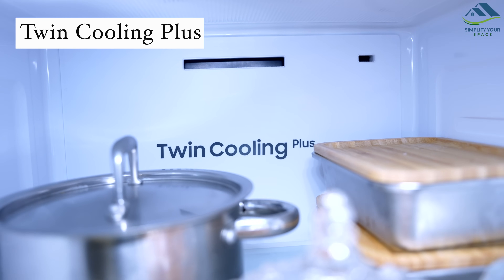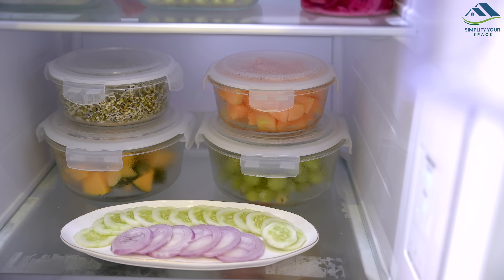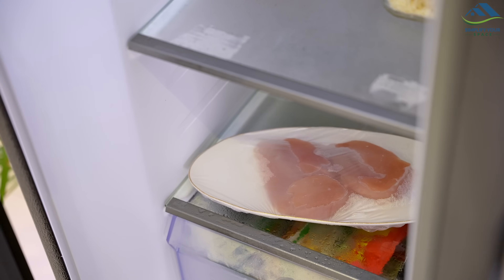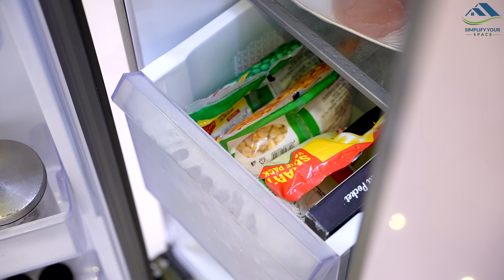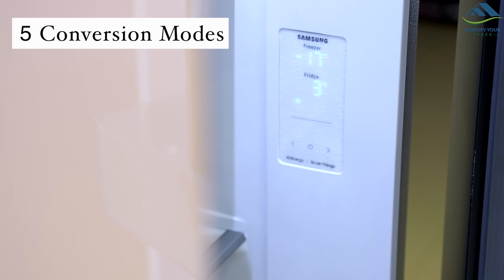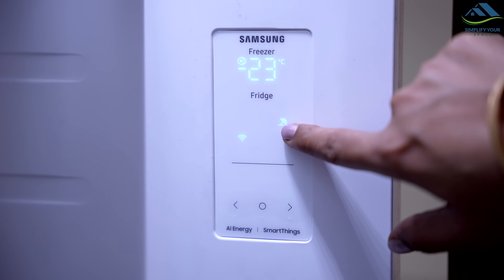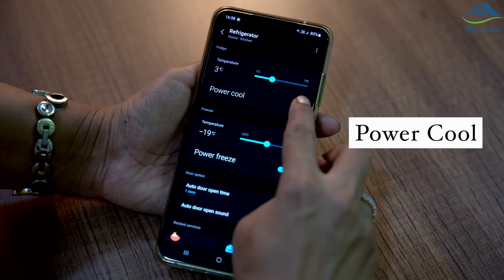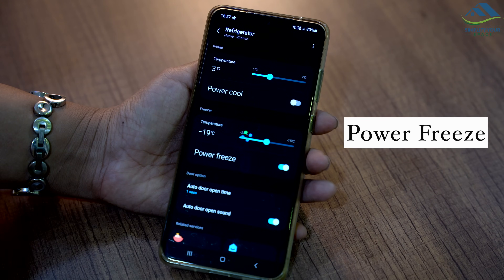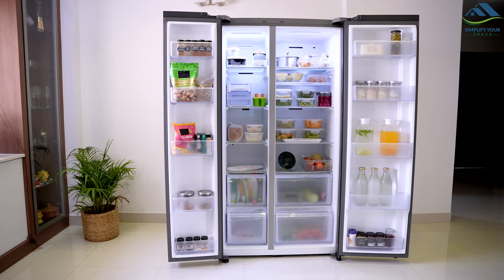The side-by-side refrigerator features Twin Cooling Plus technology, which provides an independent cooling system with separate air flows in both the fridge and freezer, allowing for independent temperature control. This technology helps retain up to 70% moisture and prevent mixing of odors, ensuring freshness. The refrigerator also offers five conversion modes to cater to various needs, including normal, seasonal, extra fridge, vacation, and home alone. Additionally, it has power-cool and power-freeze options for quickly cooling groceries or firming up frozen food and making ice. With its digital inverter compressor, the fridge works quietly and uses less power.